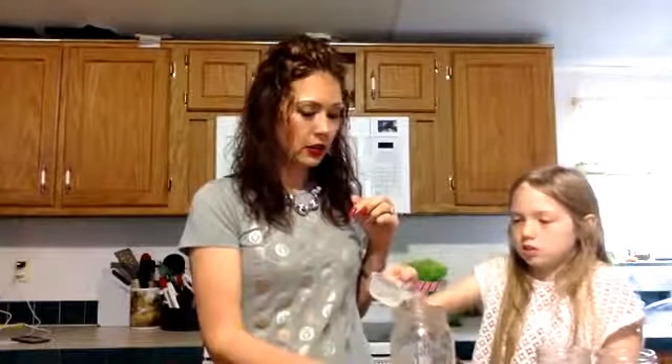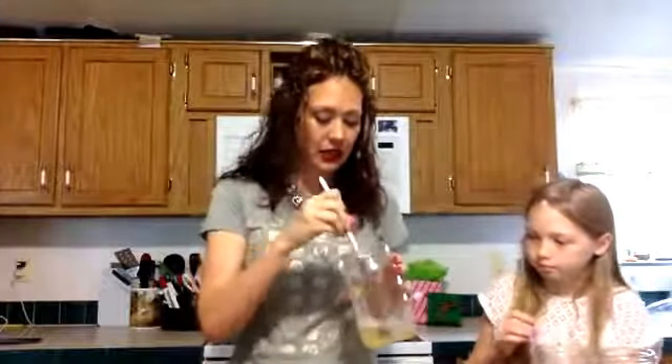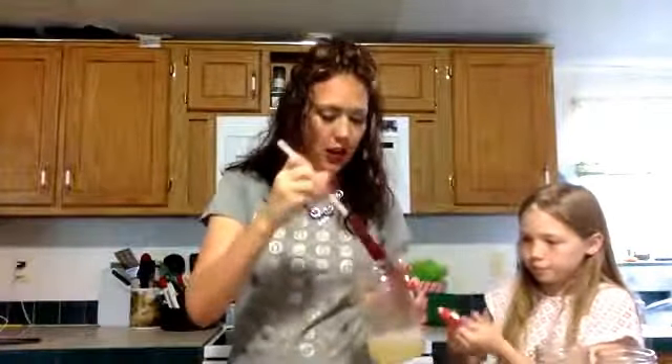This is a third of a cup of water and we need two of these, so two-thirds of a cup of water. Then we mix it up until there are no chunks. It sticks at the bottom, so you have to really work at getting those chunks out.